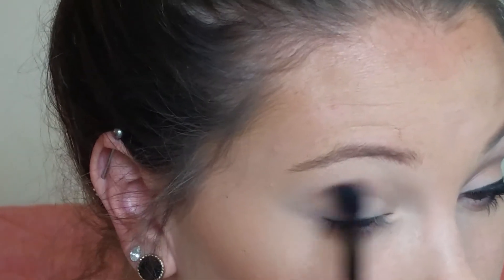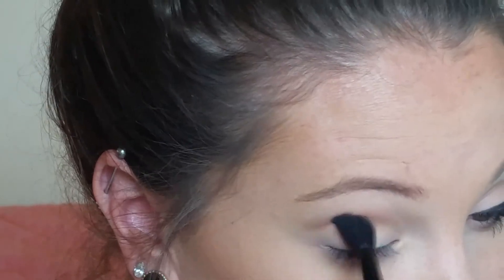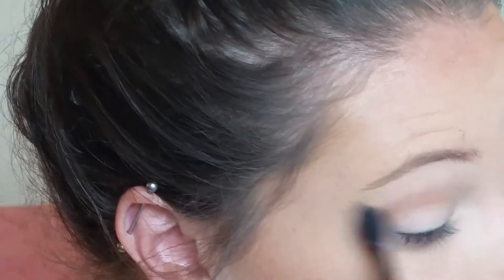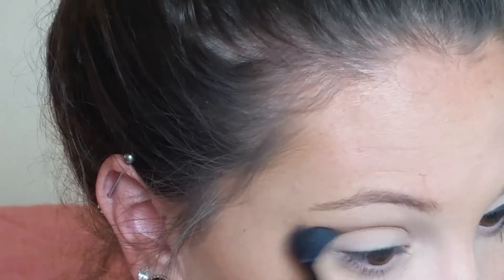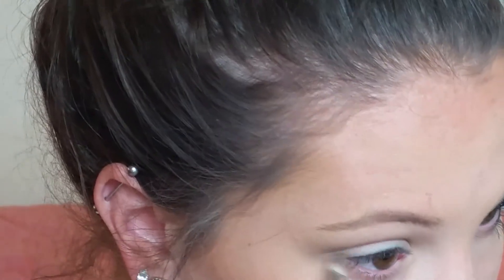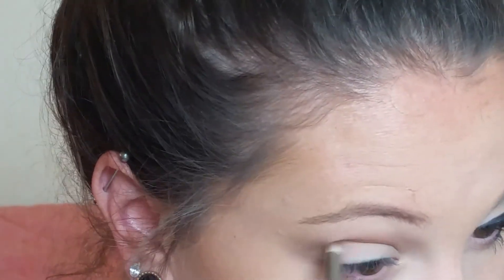Instead of taking an eyeshadow, I'm going to use my Too Faced Chocolate bronzer basically just as my crease color. Because I'm going to do a winged look I'm also winging out my shadow. Using bronzers for the crease makes it super quick and gives them a dual purpose. I'm also taking a small pencil brush by Sigma and blending some of that bronzer underneath my lash line, then adding a little more to the crease to define it better.